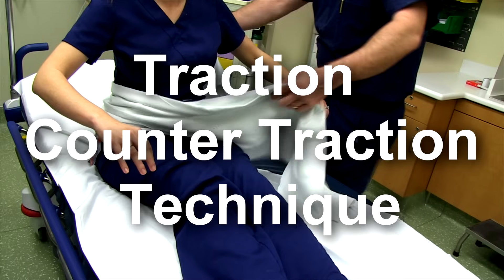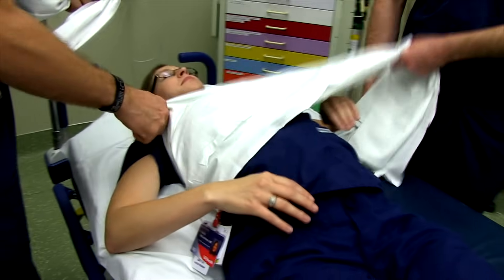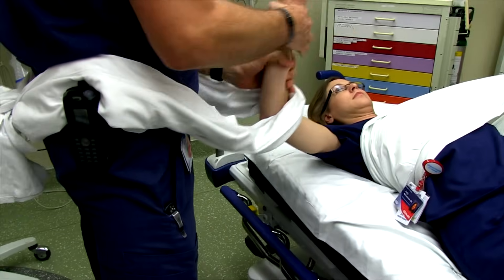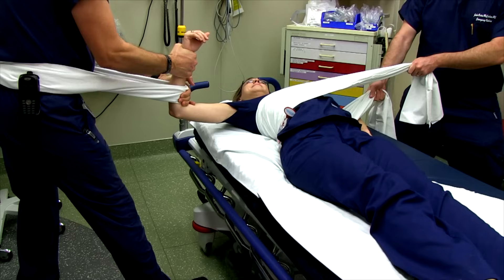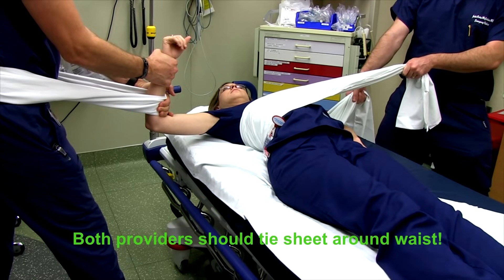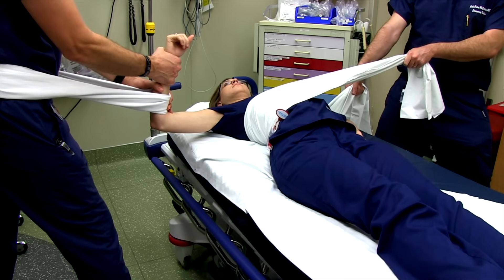With counter-traction, the assistant comes up high on the shoulder and pulls traction in the opposite direction to keep the patient from moving while you lean back applying traction distally. The key is gentle traction — not aggressive pulling. What you want to overcome are the four rotator cuff muscles, and if you maintain constant tension they will eventually relax on their own. It's about gradual, sustained traction, not the amount of force.